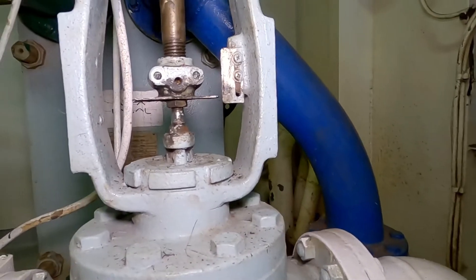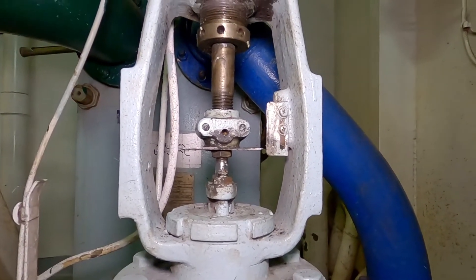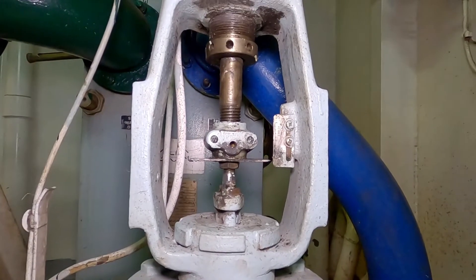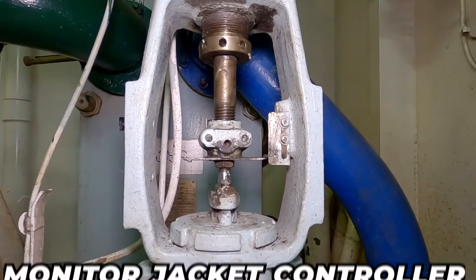This is the jacket cooling fresh water to operate your controller valve. I always monitor this valve during securing since some of these valves malfunction unexpectedly.